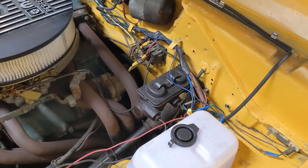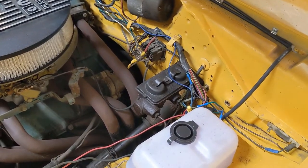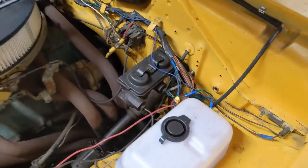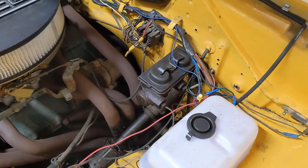Welcome back to the garage. Once you've got the front brake swapped over to disc, the next thing we have to do is change out this master cylinder and the proportioning valve.